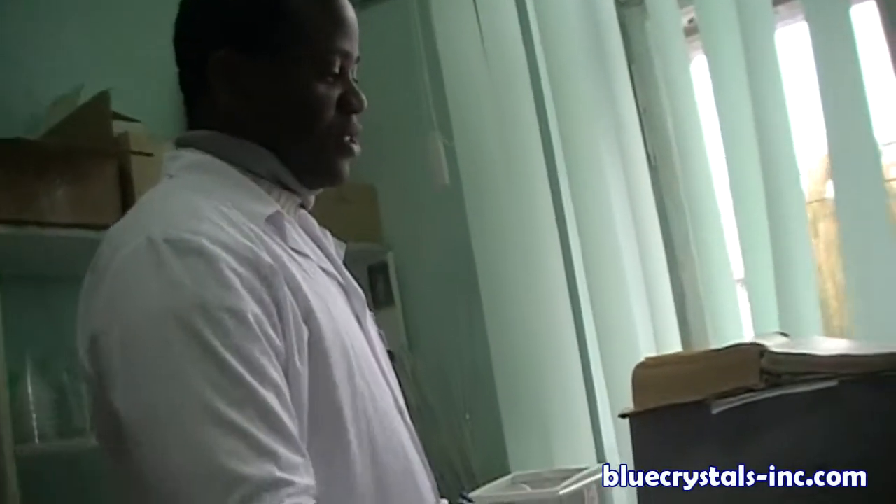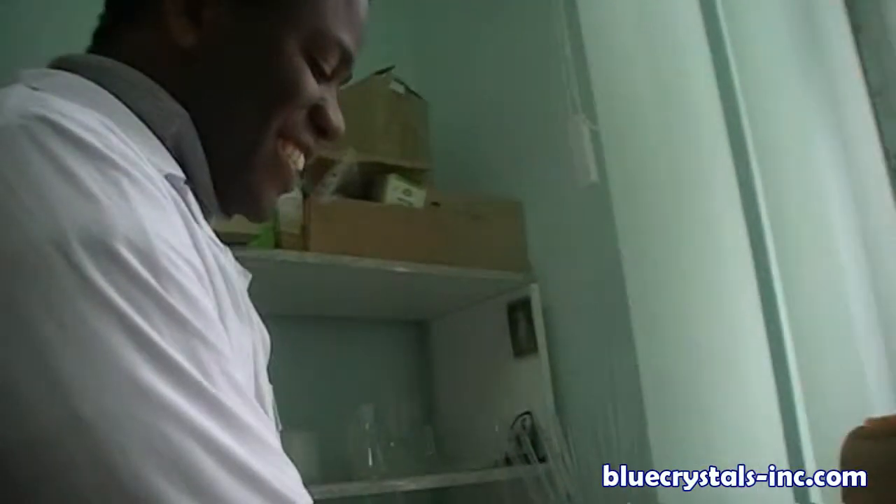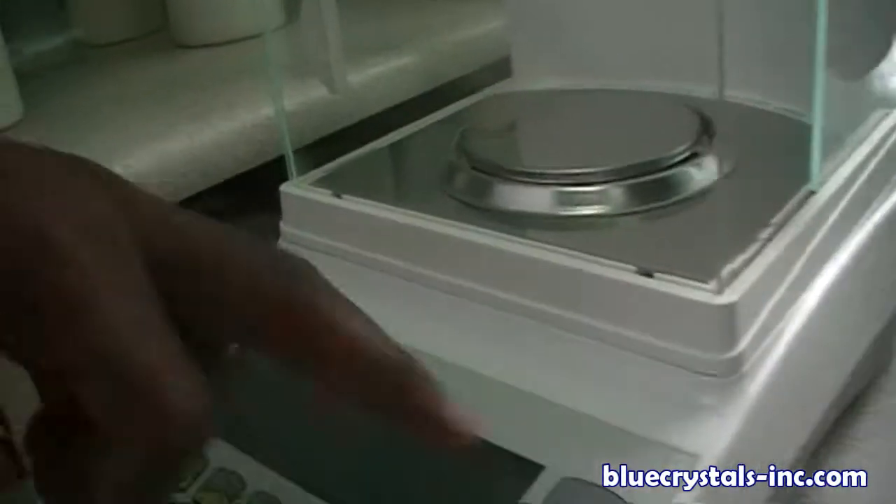And here is the analytical balance. You get four-digit numbers after the point for the precise mass. This is the old version, the Russian Abroca version. And this is the modern, the newest type — electronic.